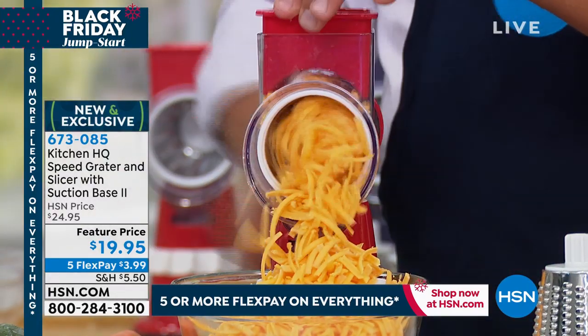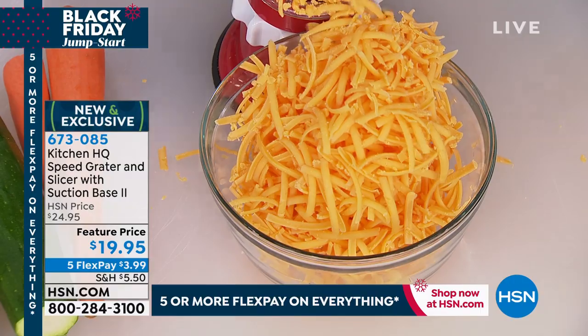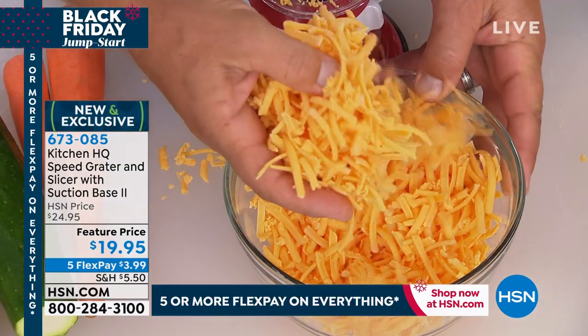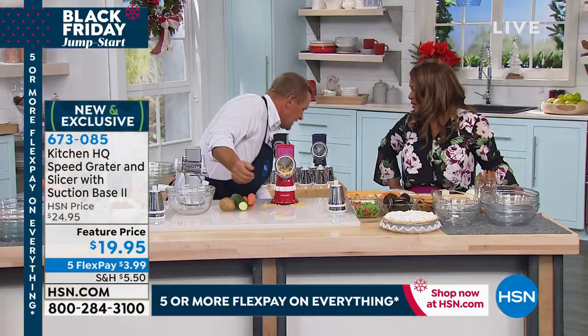It has a little pusher that feeds the vegetable, fruit, or cheese into the drum, so your fingers never get close to anything sharp. Look at that — an entire block of cheese grated up perfectly for taco night in seconds. What was that, five seconds? That's awesome.